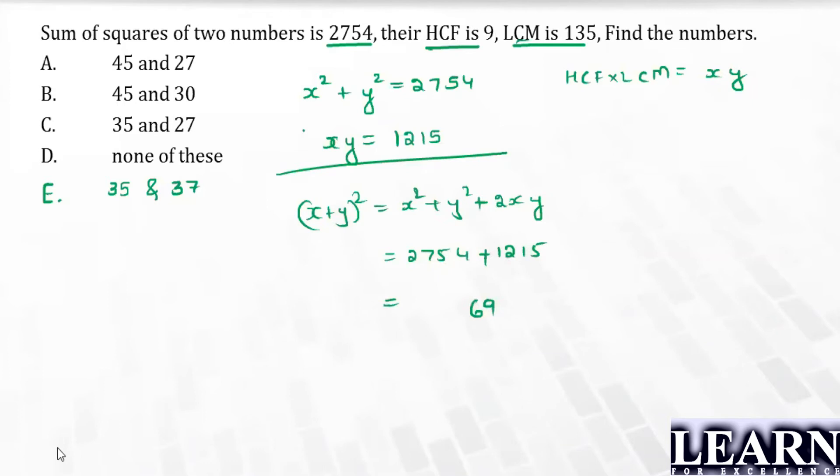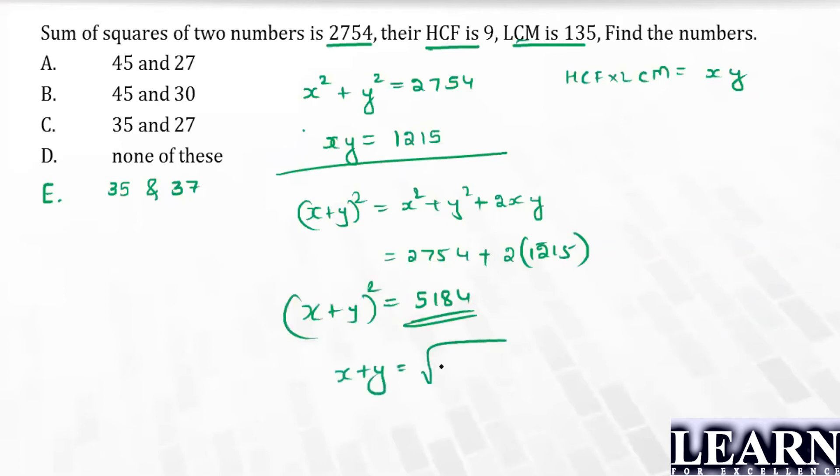So it is 2754 plus two times xy. xy is 1215, so two times xy is 2430. Adding: 2754 + 2430 = 5184. Therefore (x + y)² = 5184, and x + y = √5184 = 72.